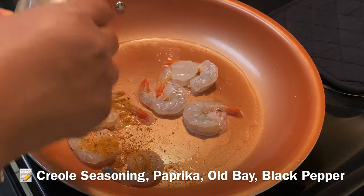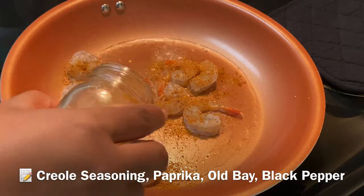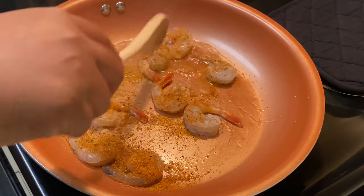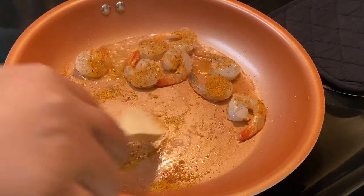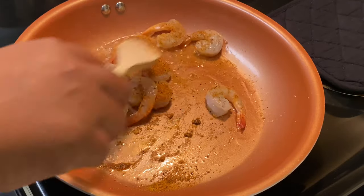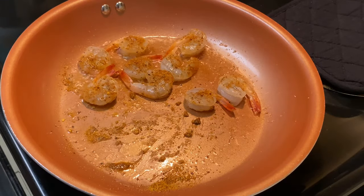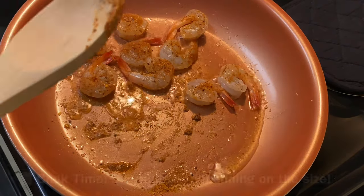In this small jar I have my Cajun seasoning blend, which is basically a mixture of Old Bay and Creole seasonings, a little bit of paprika for color, as well as coarse pepper. The full recipe is down in the description box. You're just going to sauté the shrimp on both sides until well cooked.